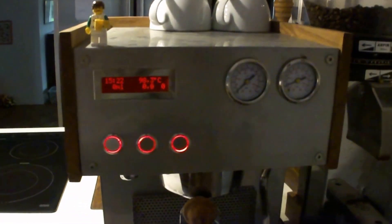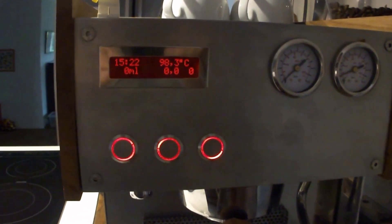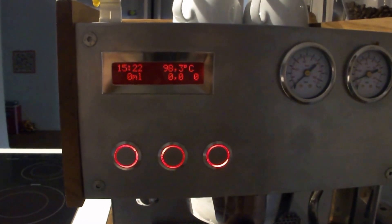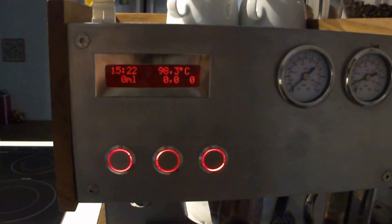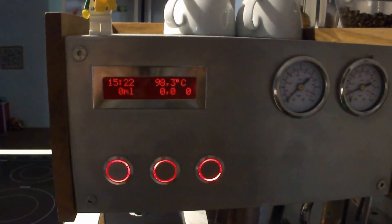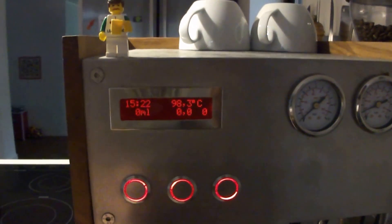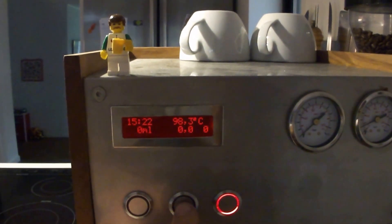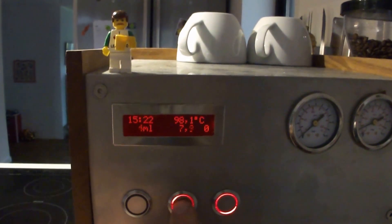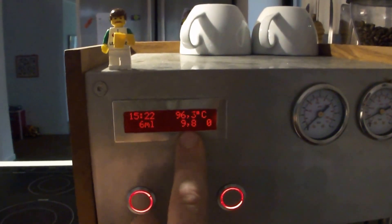It is all made with an Arduino controller and 3 push buttons. It has a clock built in so that I can set a delay start. It also has temperature monitoring for the brew boiler.